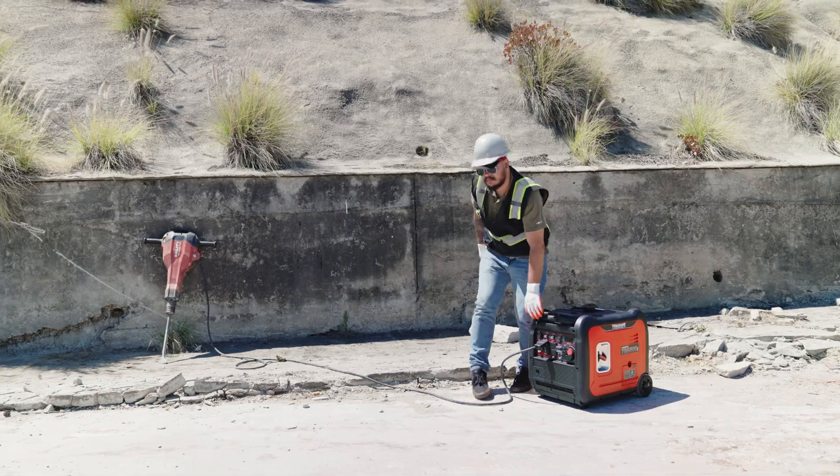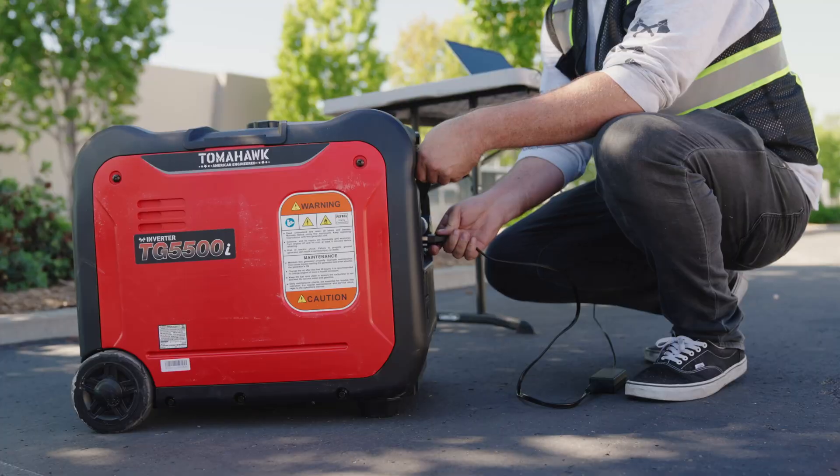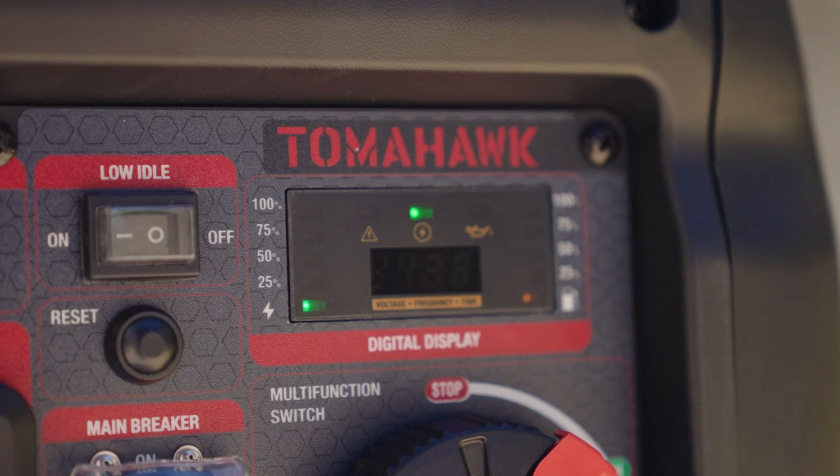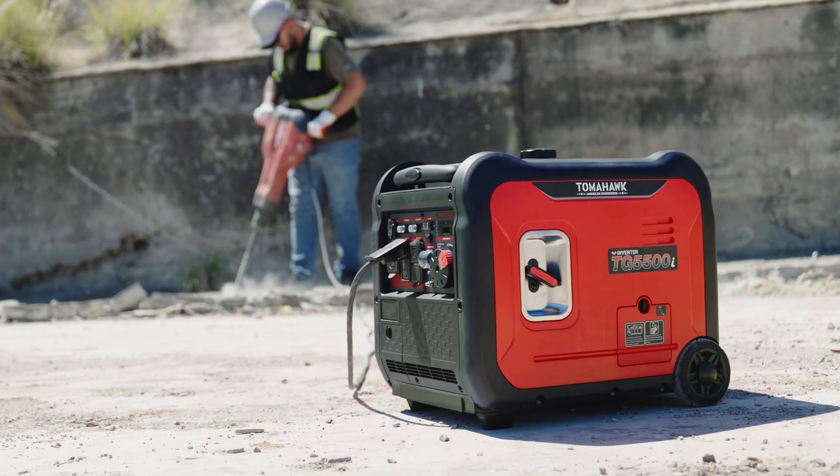Once the generator is operating smoothly, connect your devices to the proper outlets. As your generator runs, it will charge the battery of the electric start system, allowing you to use the electric start on the generator's second use.